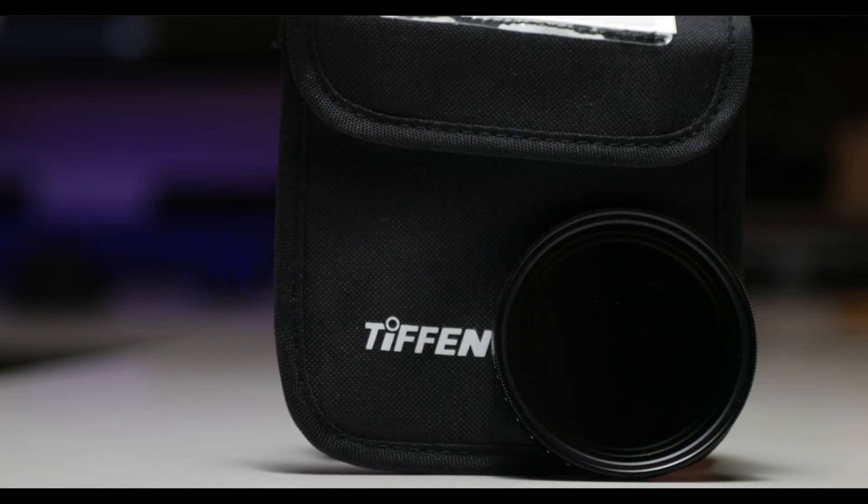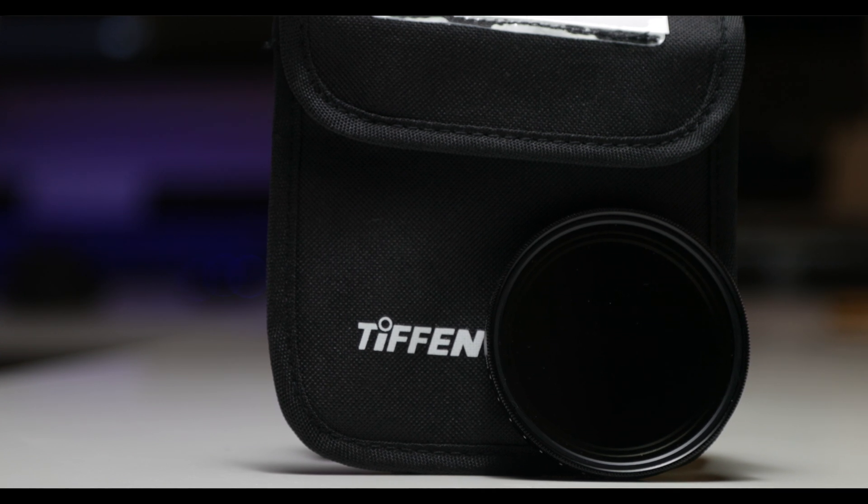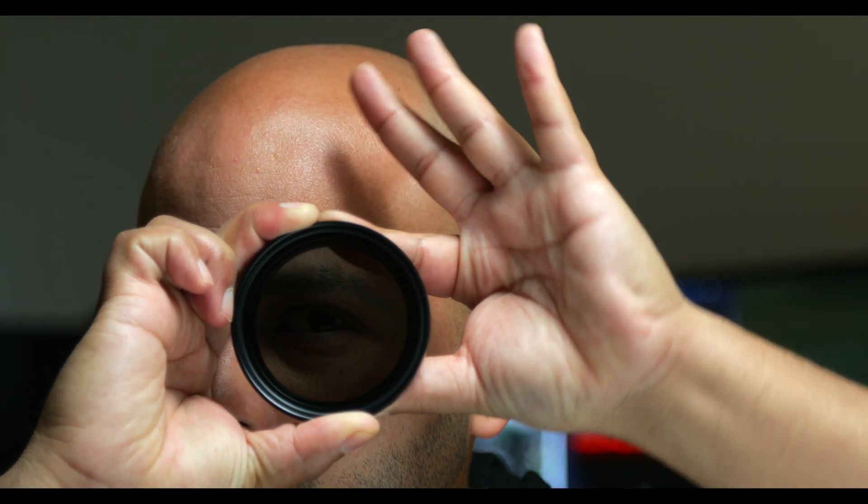So what do you do? You buy yourself one of these. This is a variable ND filter. You've probably heard it many times described as sunglasses for your lens — that's the best way to say it. Shades to the lens.